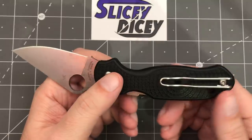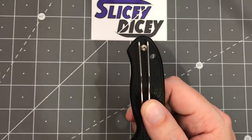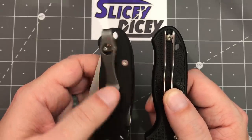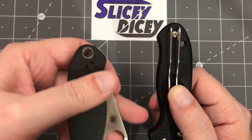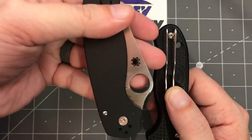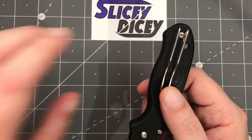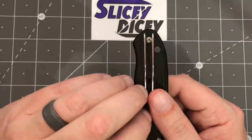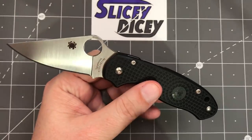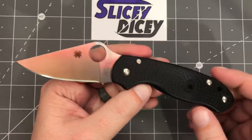You have a wire clip instead of the Achilles heel of the original Para 3. The regular Para 3 has a deep carry pocket clip that's a required purchase, because otherwise this is how much of your knife is sticking up — due to what I think is a very poorly thought out location of a lanyard hole on a knife only this long. But on the Lightweight, you have a nice deep carry wire clip. They moved the lanyard hole, because honestly only about 10% of people really care about lanyards. I much preferred this design change.